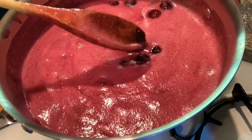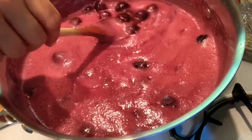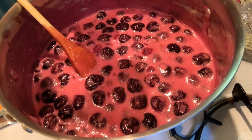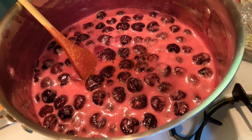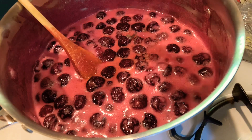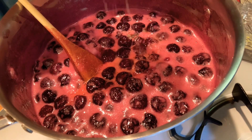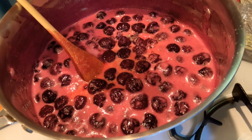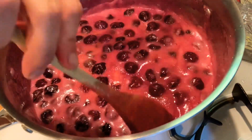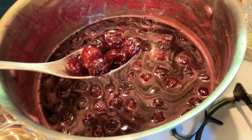Now watching the foam situation — when it slows down you can increase the heat again. It's been about half an hour total since we started cooking. I'm going to cook for another 15 minutes. I tested the syrup and it's super sweet, so I'm going to add the juice of one more lemon to give just a little bit of sourness. It depends on your cherries — if you only use two pounds, probably one lemon is enough.